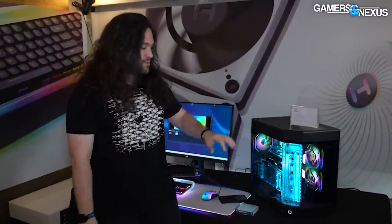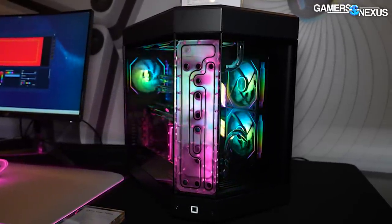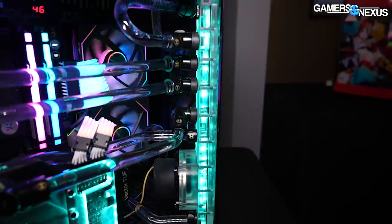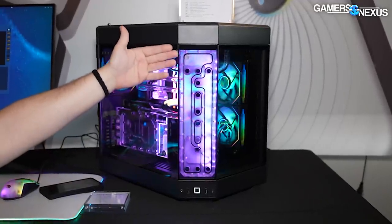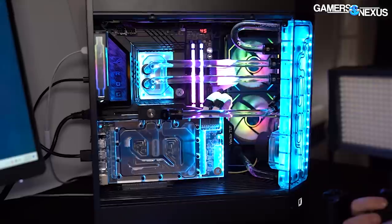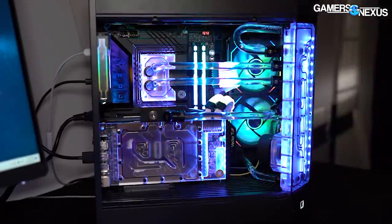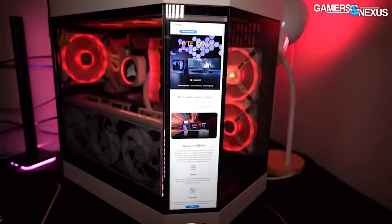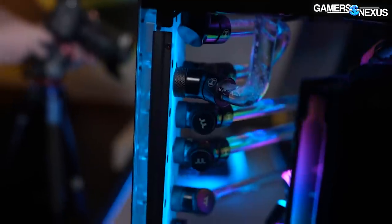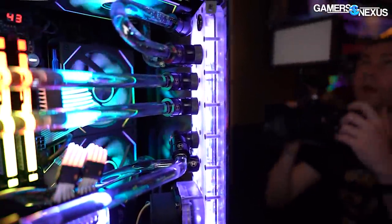We're going to start with the Y60 distro plate — the most straightforward thing here. This has hookups for a DDC or D5 pump; it has adapters for them but does not include one, so you'll bring your own pump and use one of the included adapters. It sits in the full corner of the Y60, making it a narrower, taller plate, but allows you to go for a looks-focused angled build. This is also where you would mount the LCD replacement we covered from Height previously. The distro plate ends up being $120, with about 10 different spots you can connect for fill port, drain, or tubing.